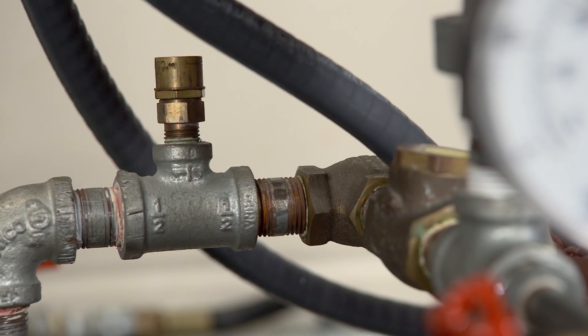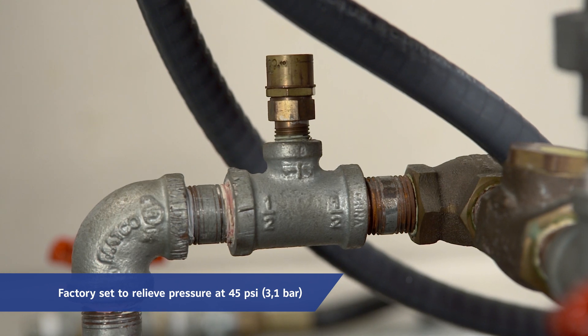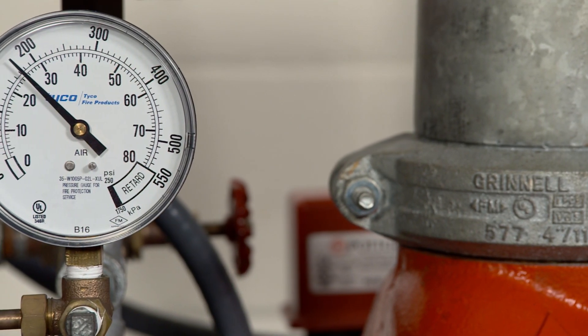The pressure relief valve provided with the valve trim is factory set to relieve at a pressure of approximately 45 psi, or 3.1 bar, which can typically be used for a maximum normal system air pressure of 40 psi, 2.8 bar. The pressure relief valve may be reset to a lower or higher pressure.